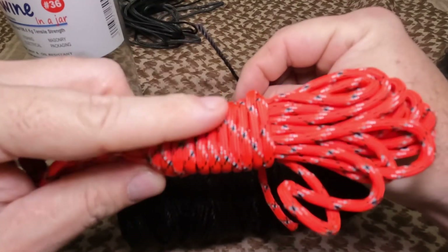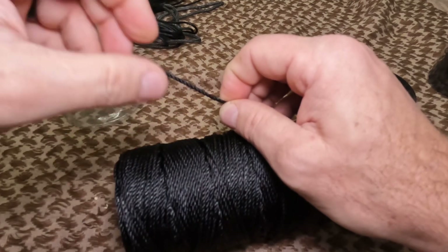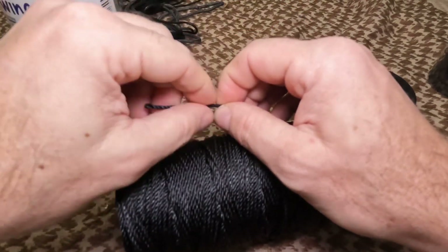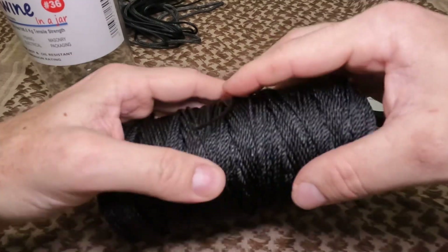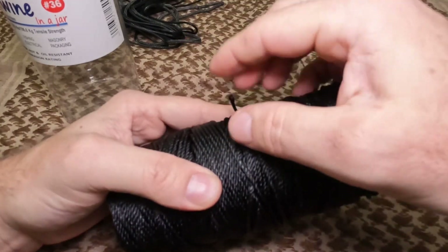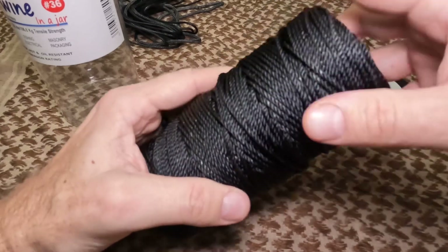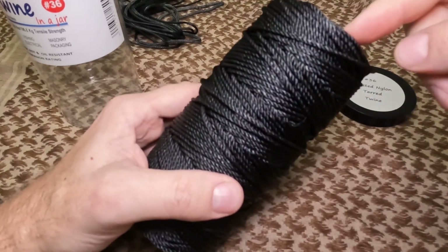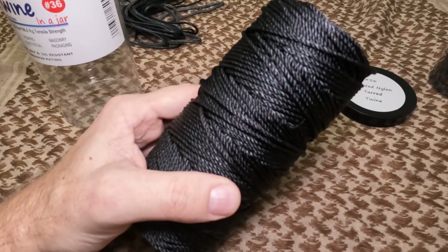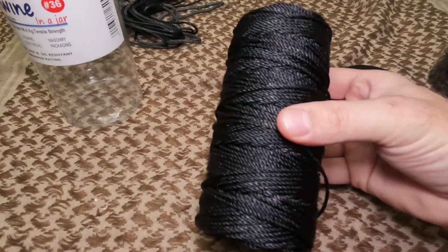I use bank line for things I'm planning on putting up and leaving — because once you get a knot in it, it does not want to come back out at all. I mentioned using paracord in conjunction with another option: I'll do my ridgeline out of paracord and then do my Prusik knots with bank line. I'll link a video on Prusik knots below. Once the Prusiks are tied onto the ridgeline, this stuff does not move until you want it to.